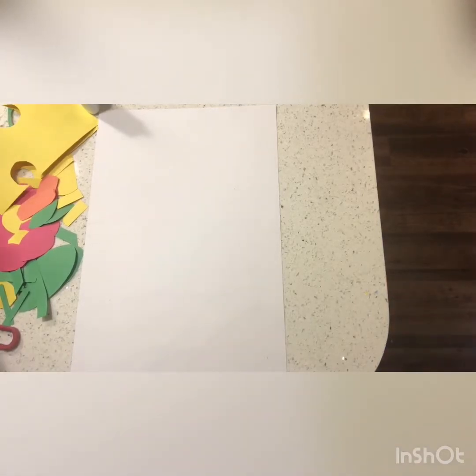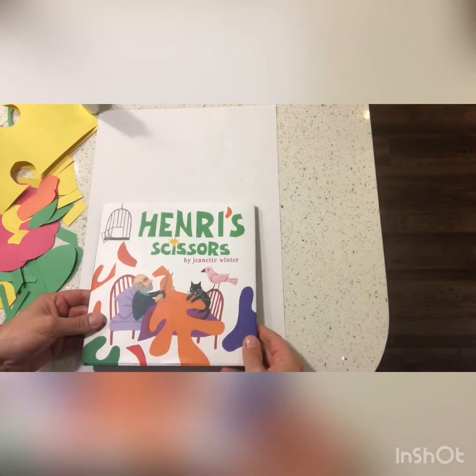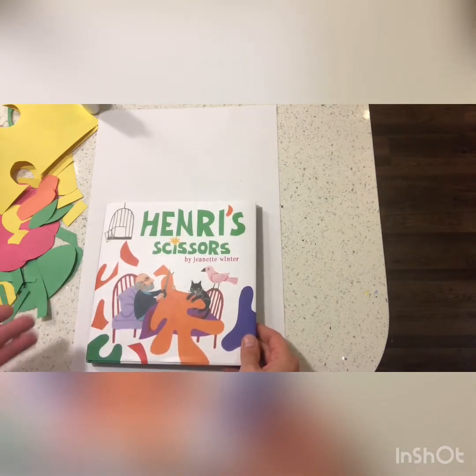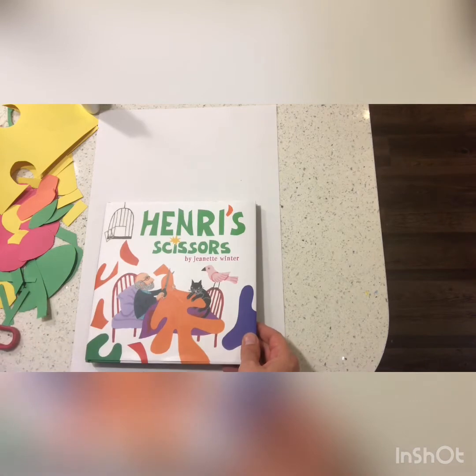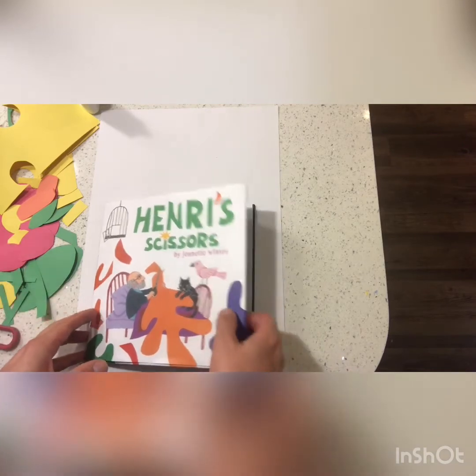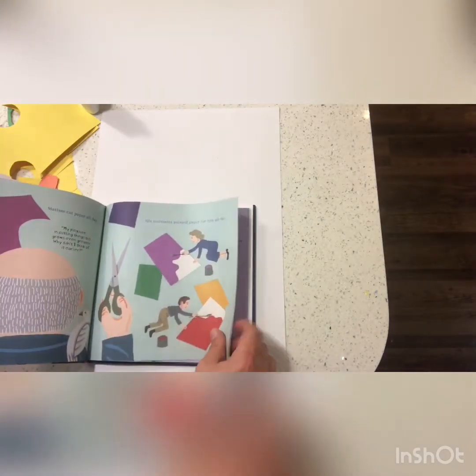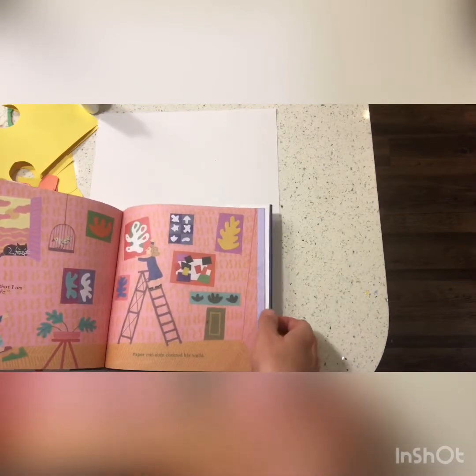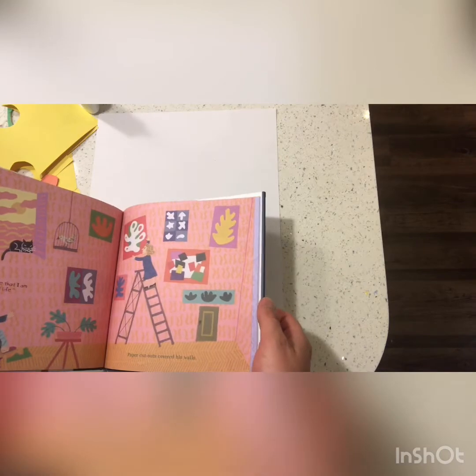This project is based on the book Henri's Scissors by Jeanette Winter. In this book we see the artist Henri Matisse try to find an alternative to painting. He decides to have his assistants paint large pieces of paper, and he cuts out shapes and arranges them in and around and all over the place. So what we're gonna do today is cut out some shapes and arrange them too.